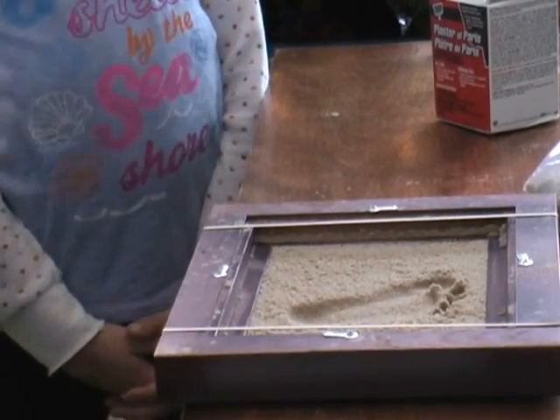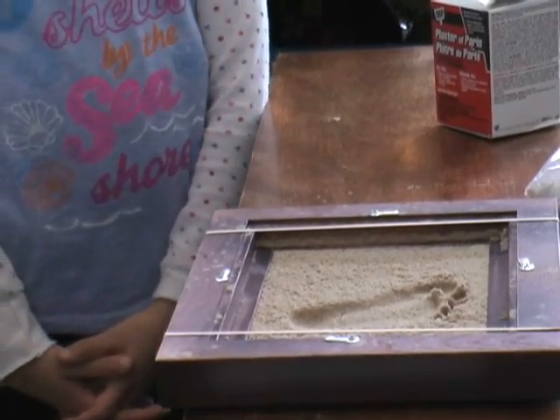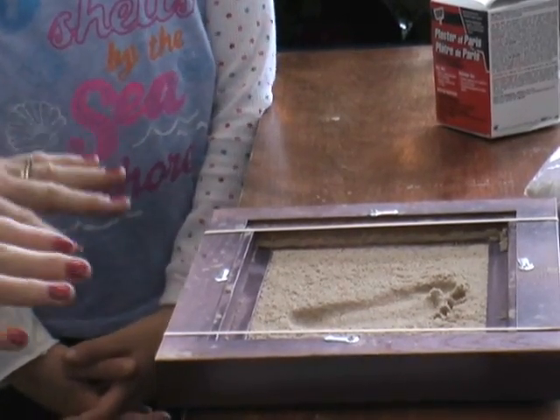Now you could also take something else and make a print in it now, like a shell. Put a shell in there and pull it out and you'd have a print of a shell beside it. I don't seem to have a shell, so we're going to stick with this one.